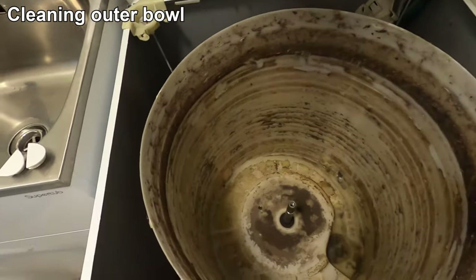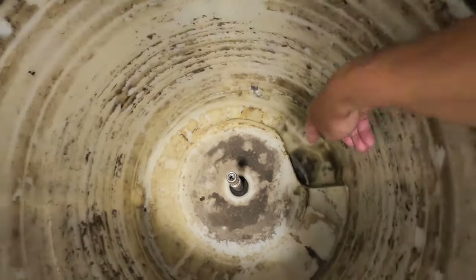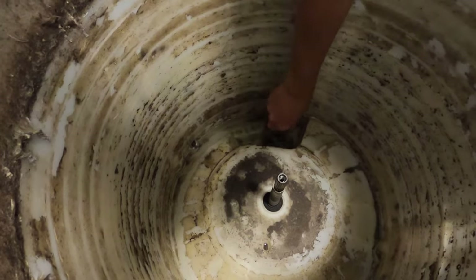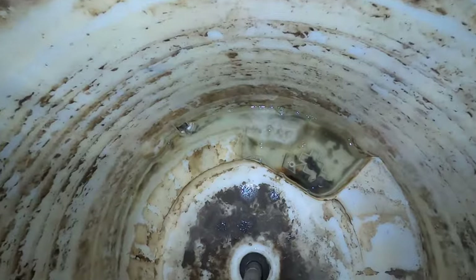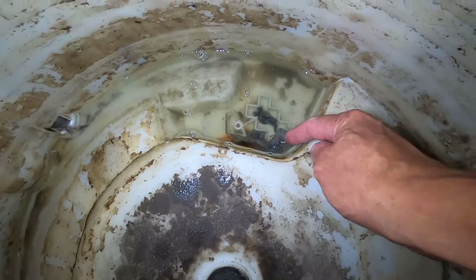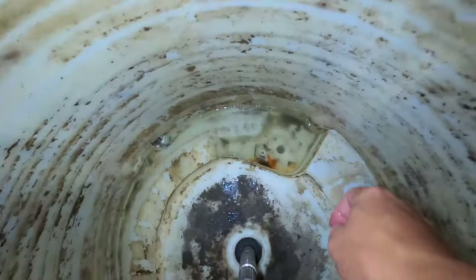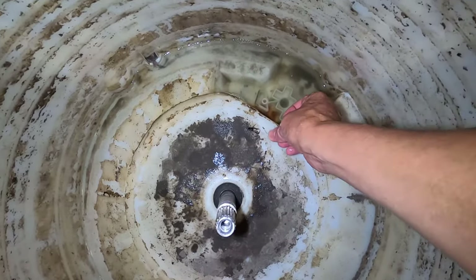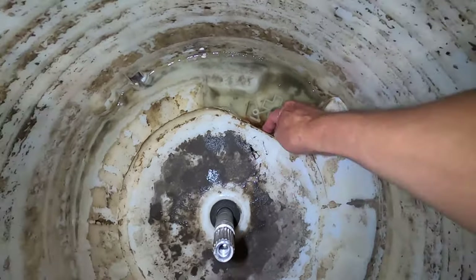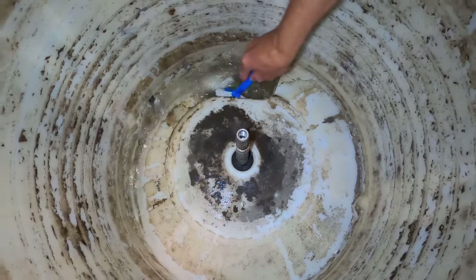Back in the laundry, we'll make a start cleaning out the outer bowl. First I'm just going to take this cover off down here to make sure it's not filled with dirt. Looking down towards the bottom of the bowl with the cover removed, you can see a lot of lint buildup that runs down towards the pump — I'm going to lift that out. There's also an old paper clip stuck down here which has left a lot of rust. I'll use a brush to scrub in this area.